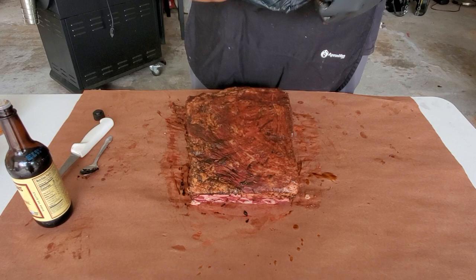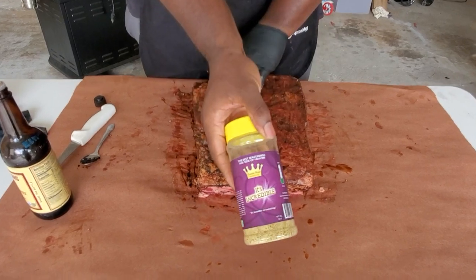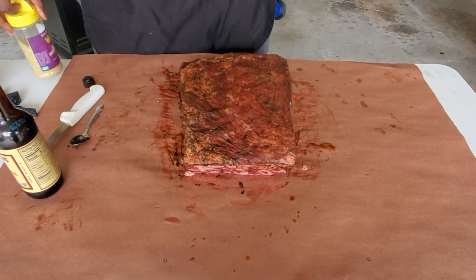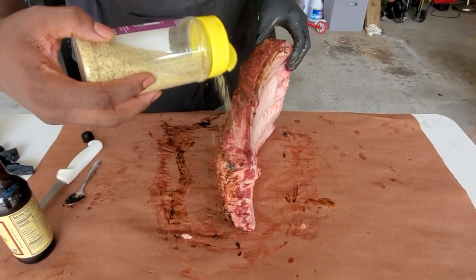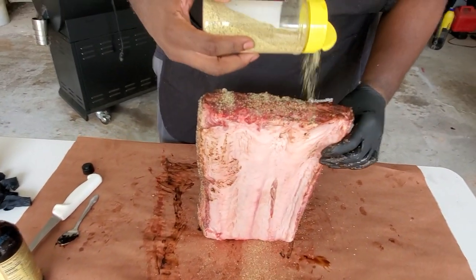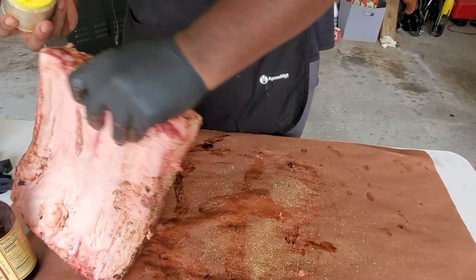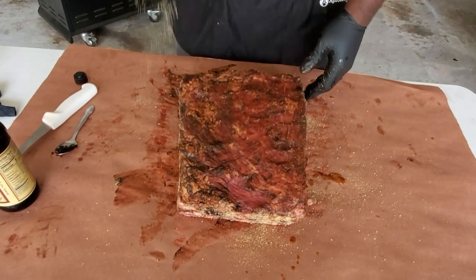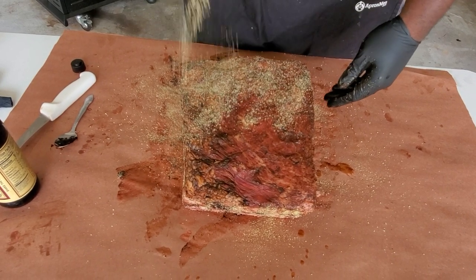Now that we've got that all slathered down, I've got two rubs and one that's not really a rub. This is the 'It's Incredible' rub from Heaven Made Products — to me this is the best all-purpose seasoning you can use. I'm gonna use this as a base layer. Because this thing is so thick we're gonna start on the side, just get a light layer, flip it and get all sides including the bottom. We just want a light base layer — not gonna go too heavy.